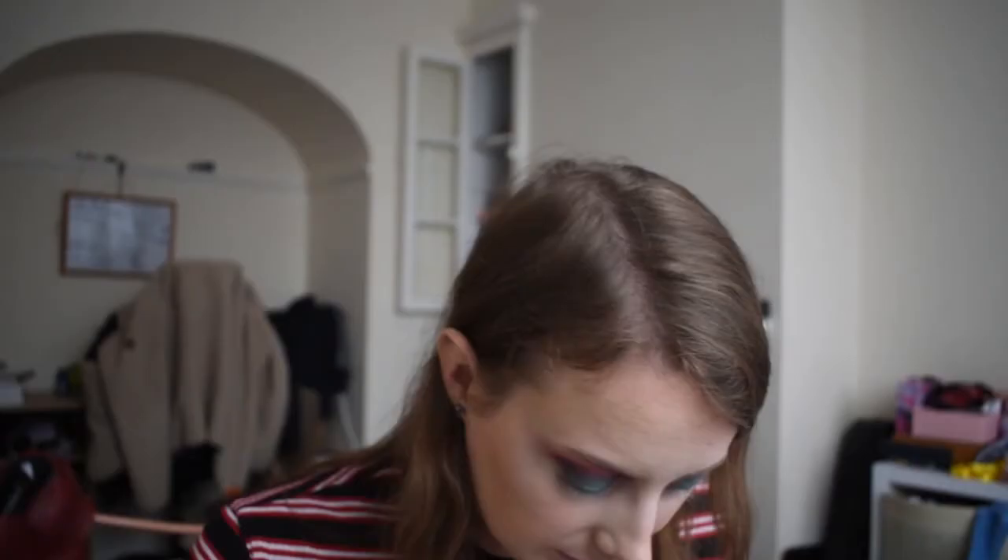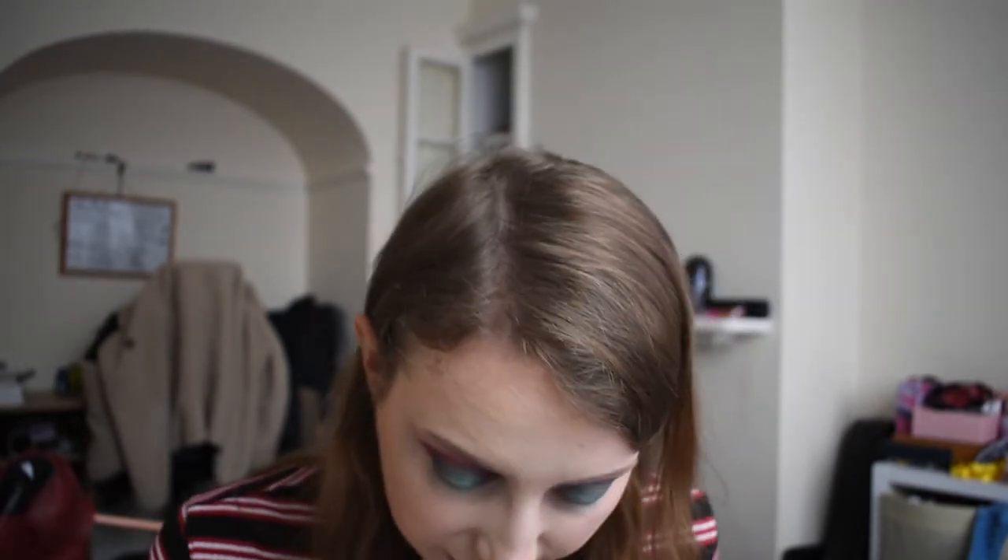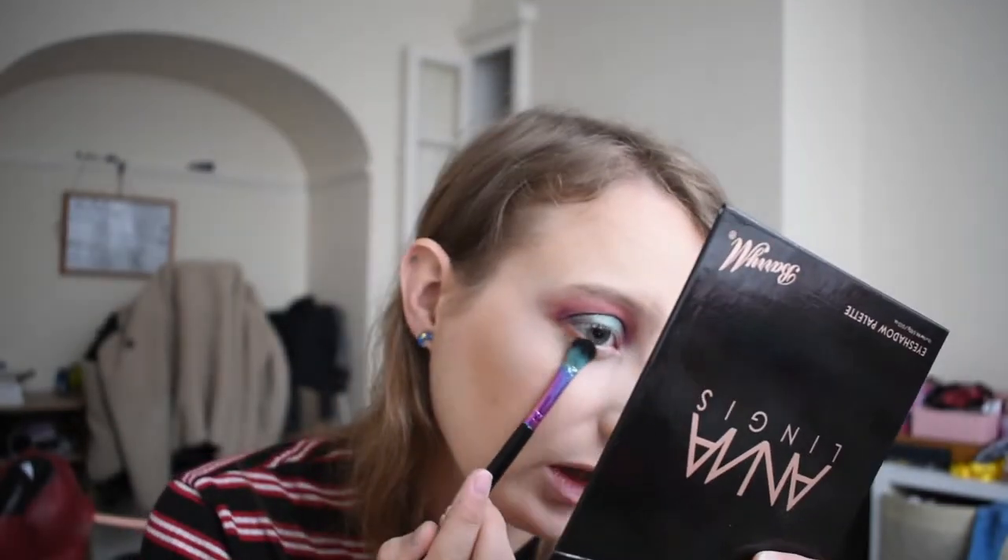This is what I'm looking like now — I know it's a bit of a mess, but oh well. I'm going to clean off the flat fluffy brush I was using for the dark colors and use a bit of Tan and Cinnamon — these two browns — and run that along my lower lash line.